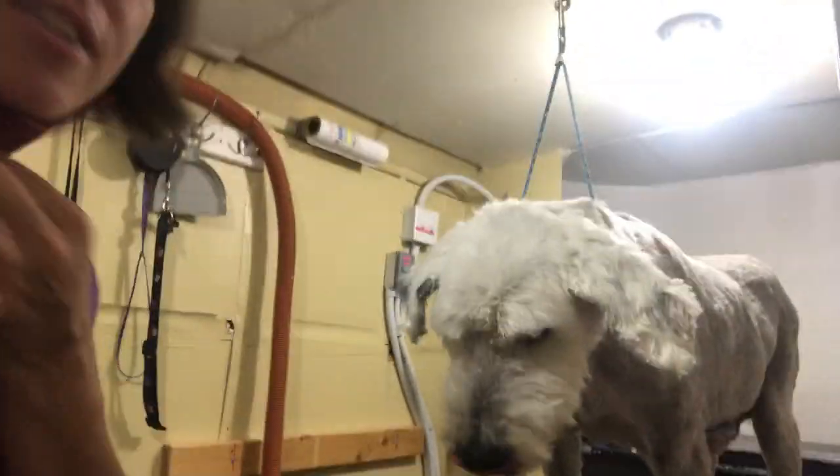Hey, hey you guys. I just want to do a quick YouTube video. This is Winston. He's one of my first clients. He's a sheep dog. He's going to be 12 years old in like a few days. He's looking down a lot. This is how you take care of a senior dog.